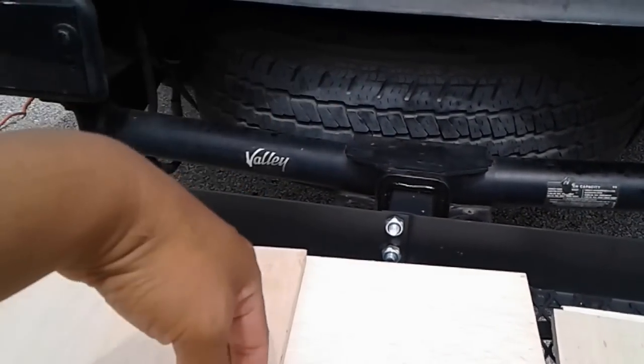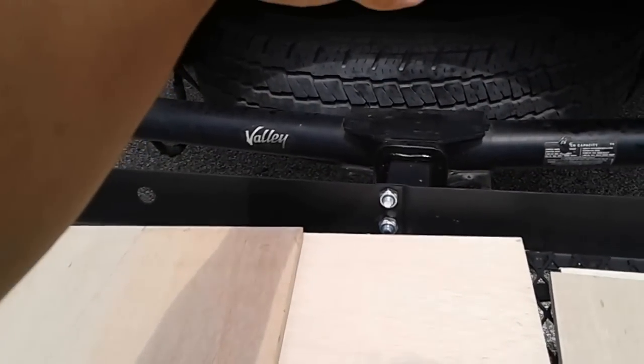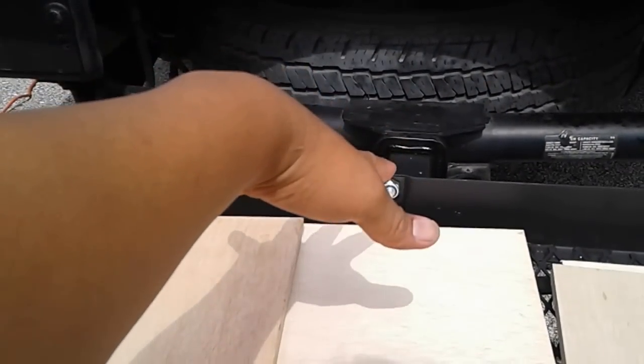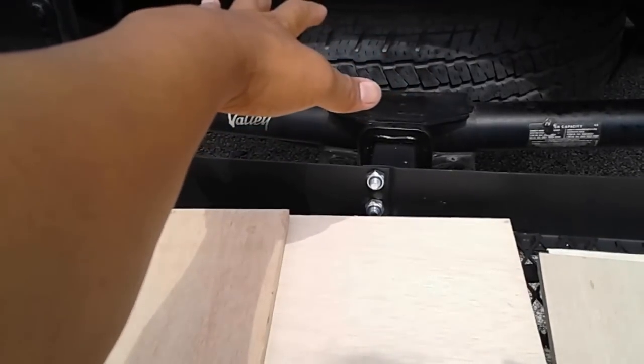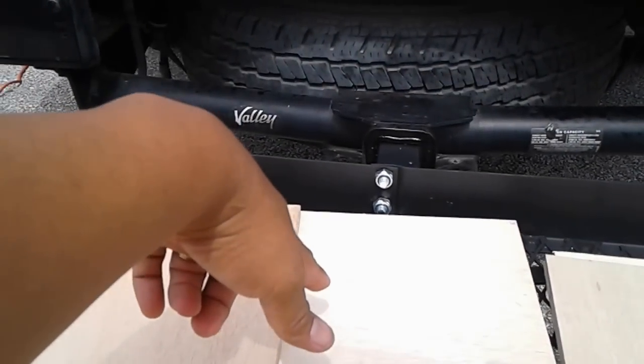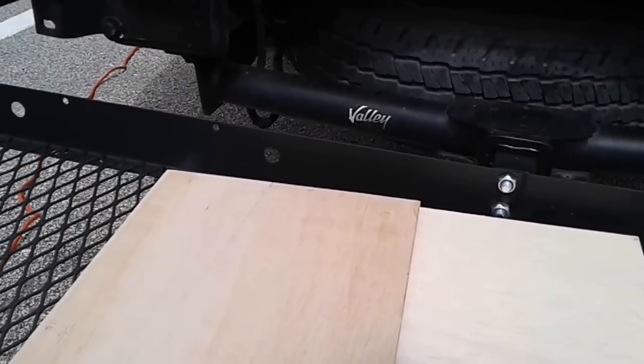The plan is while she's driving and the system is charging, air will hopefully blow through the bottom opening and then come out through the top over here and blow out the back.